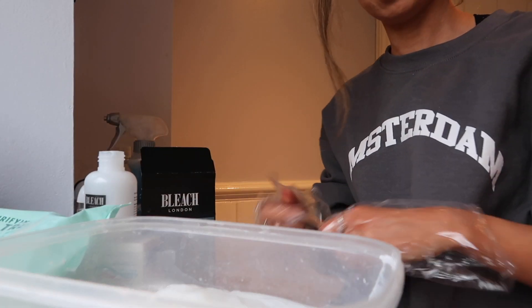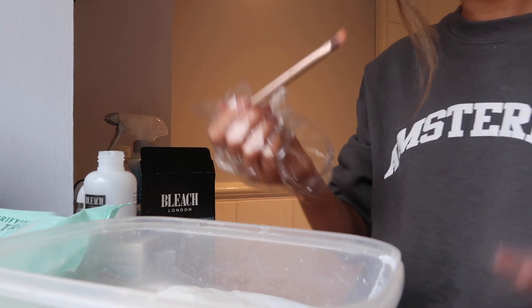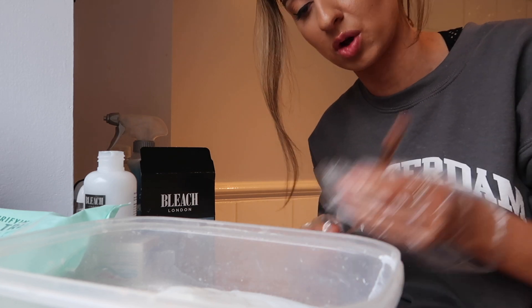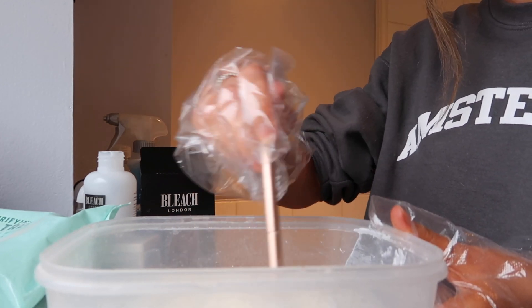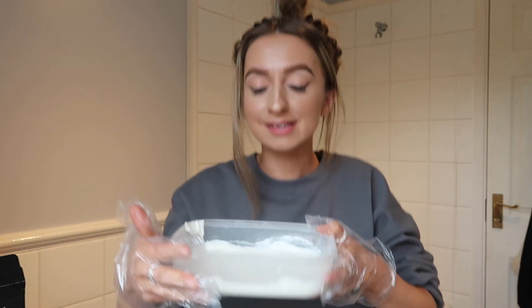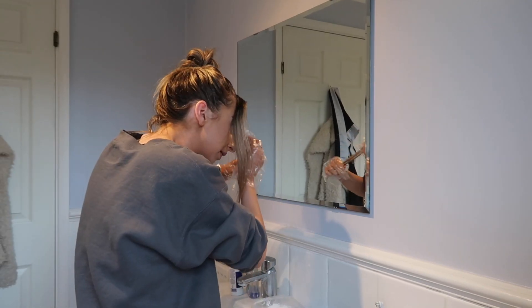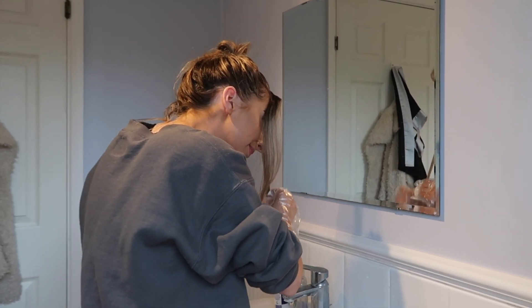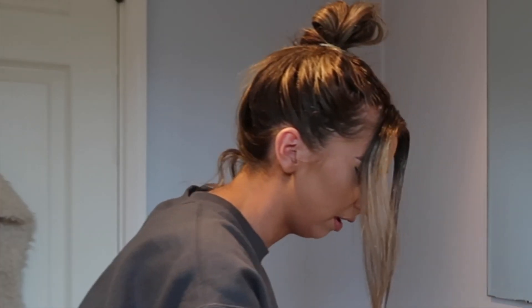I'm going to mix it with this Urban Decay Naked brush — they don't provide anything like a spoon, and the instructions say don't use a metallic spoon, so I'm just using an eyeshadow brush. We're ready — it's mixed. I'm going to put it on my hair now. I think I'll use my hands since I've got gloves on. It stinks.